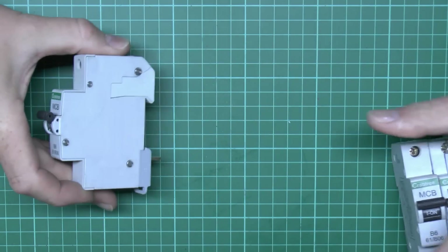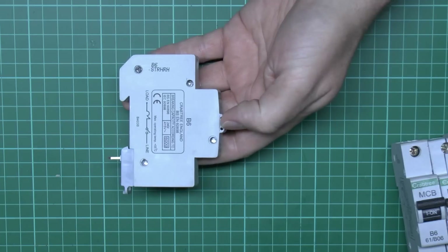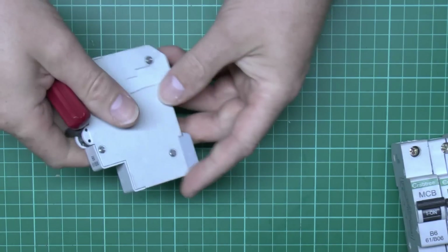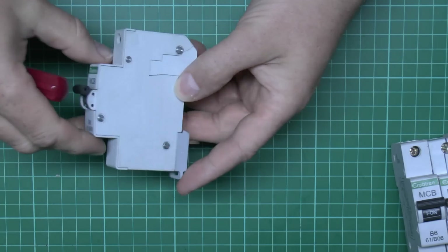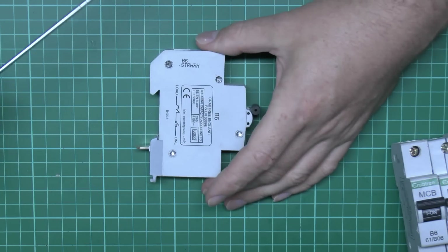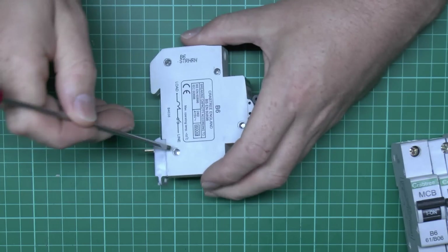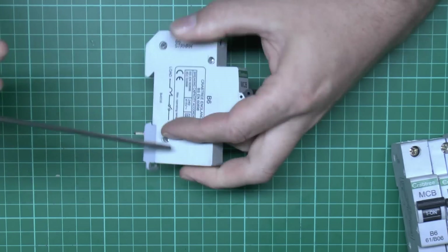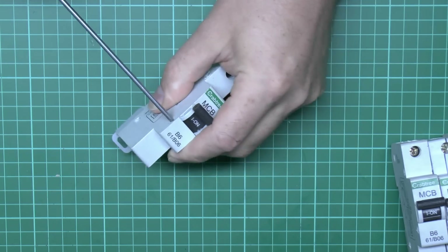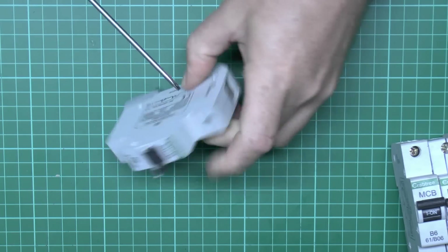I've already drilled out some of the rivets — these are supposed to hold with four rivets on the side which go through to the back. This is another device which isn't really supposed to be opened, certainly not designed for it, but we're going to have a go inside anyway. Hopefully we can just press these rivets through and open the device to see what's inside.